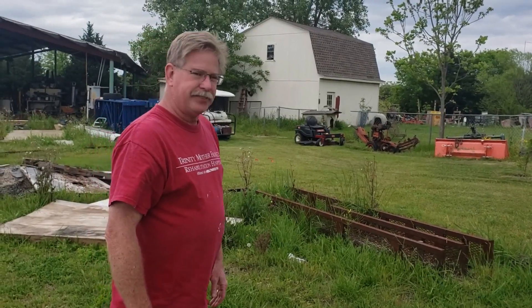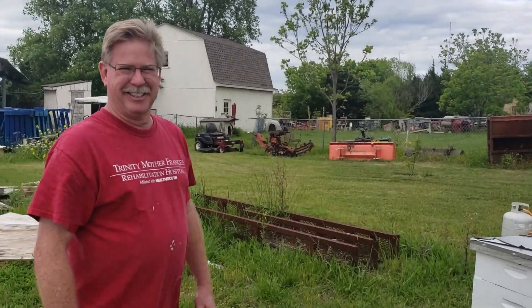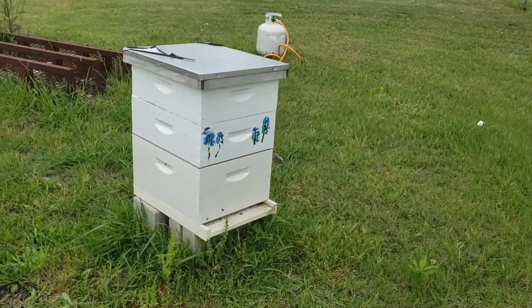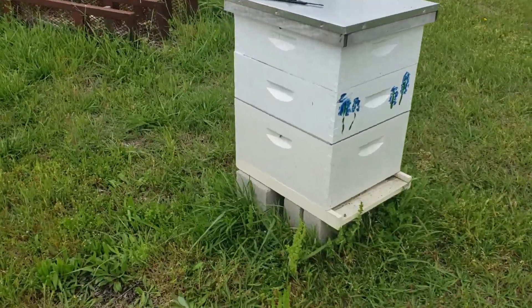This is Jim Kelly right here — this is the guy that my friend was telling me about that could help us out. We're over here checking out a few of his hives at his house right now. He's giving me some really good information.